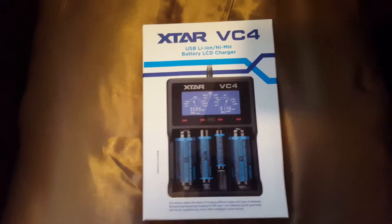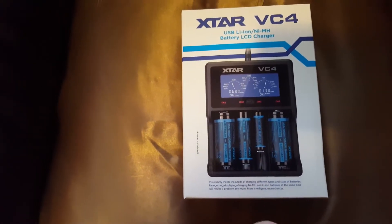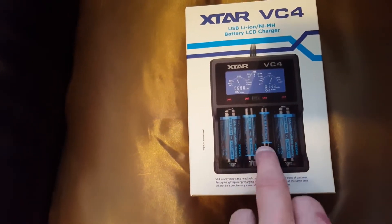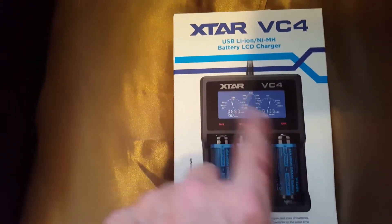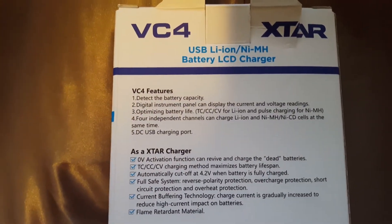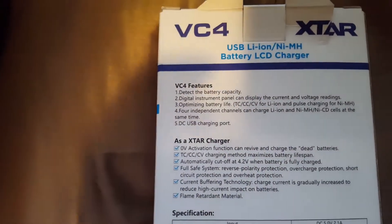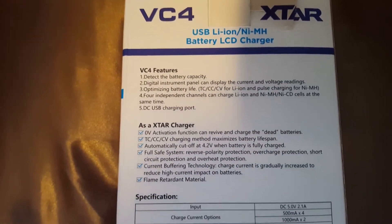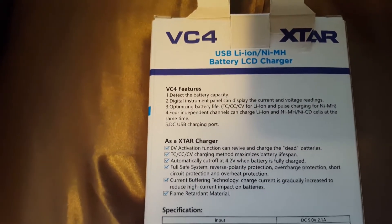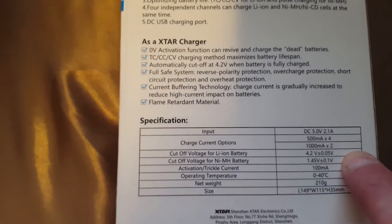I've just got myself a nice battery charger. I went for this one because not only can I charge my e-cig batteries — 18650s — I can also charge double A's and triple A's. The VC4 by Xtar is a USB charger, so I can plug it into a USB plug socket instead of a computer. It also takes Li-ion and NiMH batteries.